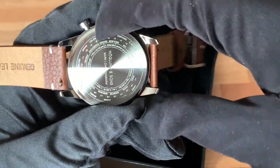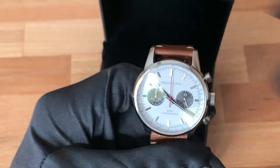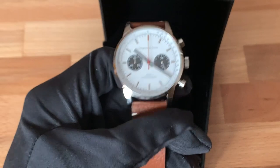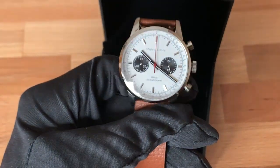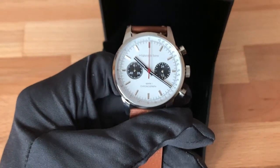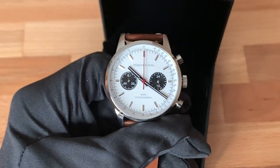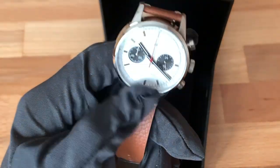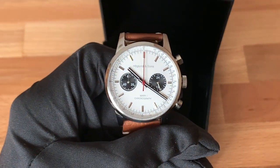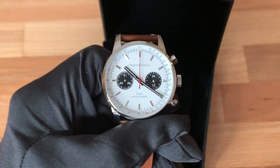The water resistance is also noted on the case back — that's not part of the unit conversion. The actual movement used in this piece is a Seiko VK64, so you get that legendary Seiko reliability. This movement has been tried and true, it's very reliable. I was just really excited that I was able to incorporate that into a watch — when I found out about this movement, I thought it was essential.